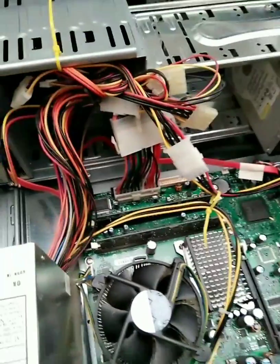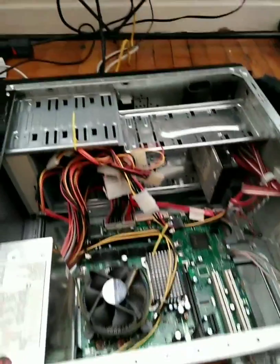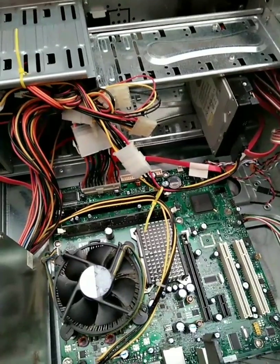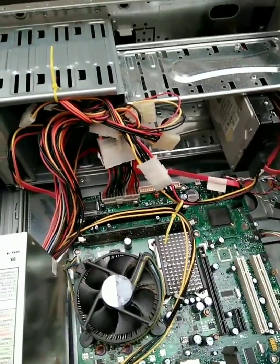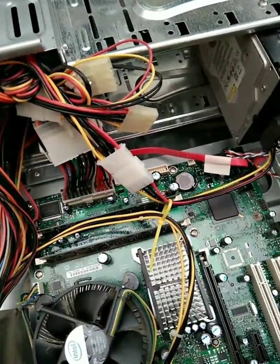Hi guys, Teresa Zaremba here. I just wanted to make a video while I was doing this. I have a PC and monitor, and when I turn both on, my PC powers up and my monitor powers up, although there is a no signal indicator that stays on the screen. So the first thing I'm going to do is address that.